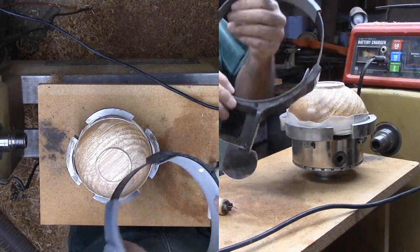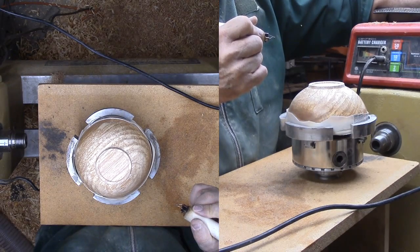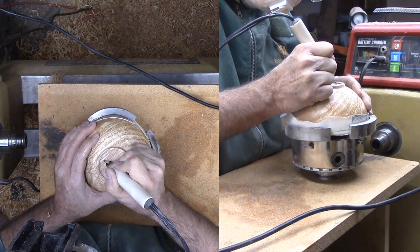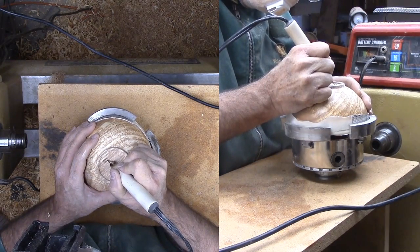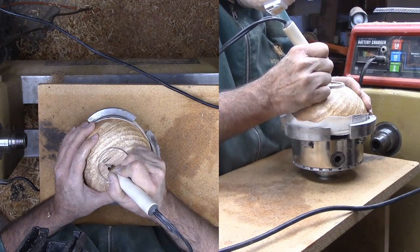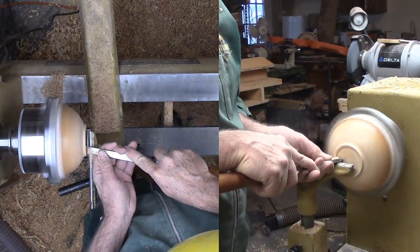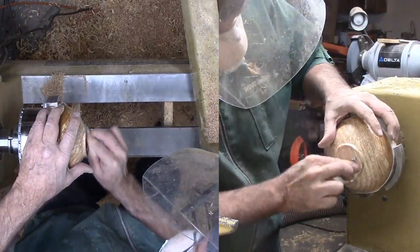I like to sign my pieces while they are still mounted in the chuck if at all possible — using a small ball tip and a set of head-mounted magnifiers from Treeline. In the past I've used a Dremel metal etcher or a Sharpie to sign with, and I've even tried to fill the etch area with a gold shellac stick. I did not like the shellac stick as it would get into the grain. Since I have the pyrographic equipment, I now prefer to burn to sign.